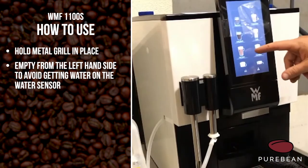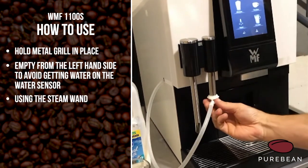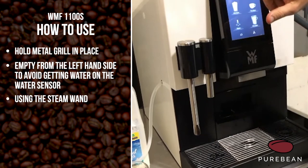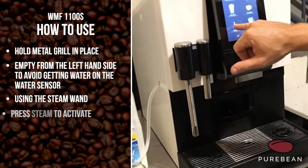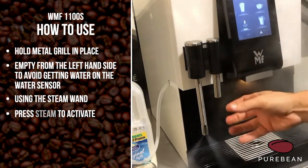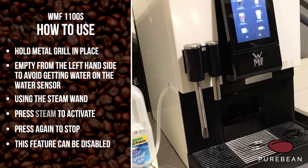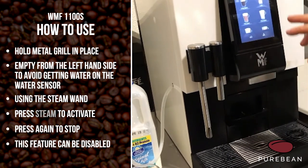The last feature is the steam wand. If you remove the flow from the hot water and scroll up to steam, this can be used as a manual steamer. You press it and get steam coming out so you can steam your own milk, and as soon as you're happy just press it to stop. This can be disabled if you don't want people using it or risking burning themselves — that's up to you.